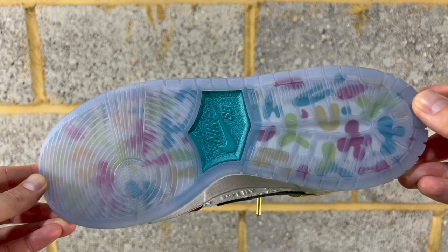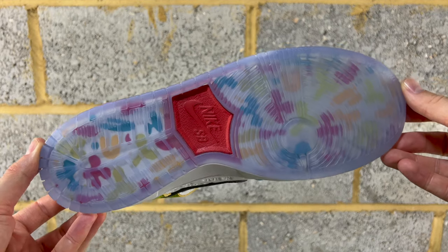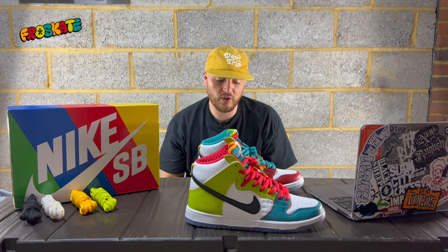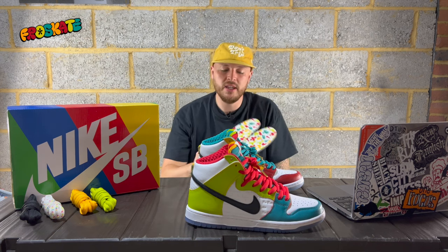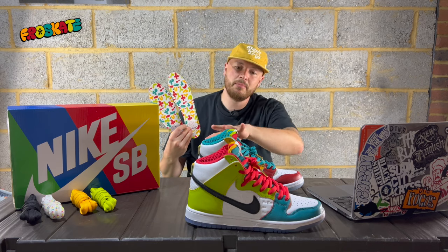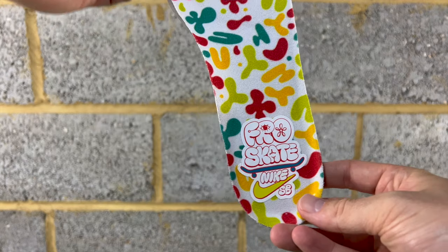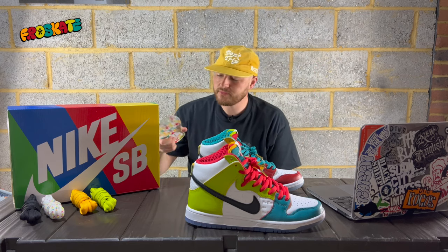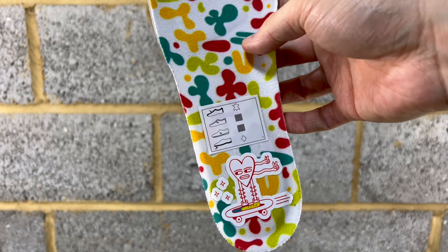The left shoe has a teal Nike SB shield, and the right shoe has a red Nike SB shield. That pattern is also on the insoles — Nike SB are great for doing nice insoles on collaborations. You've got that really colorful pattern, and all the colors are represented on the panels on top of the shoe. On the right insole you've got Fro Skate, Nike SB, and a little skateboard in a bubble font — I really like that bubble font. And on the left insole you've got a little heart character cruising along a skateboard.